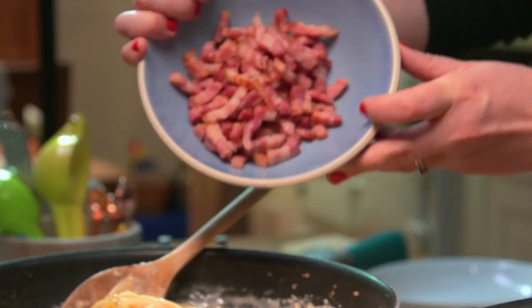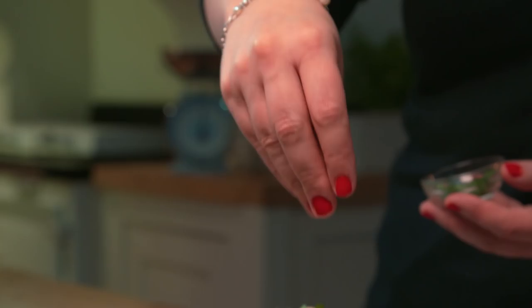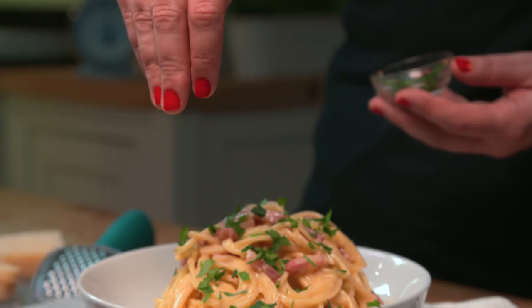And then finally we're going to take our cooked bacon and add that back into the spaghetti too. Our one pot carbonara is now ready to serve, and this is totally optional but I like to add a sprinkling of chopped parsley and also some grated parmesan too.